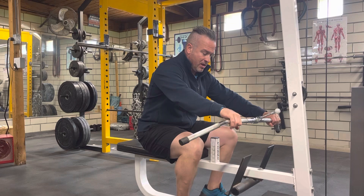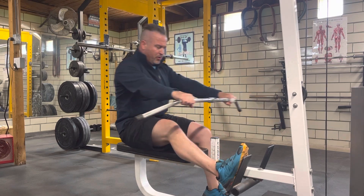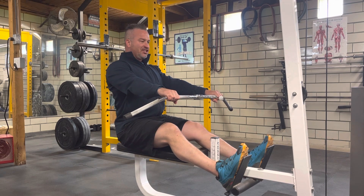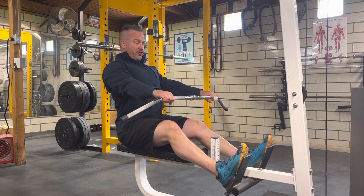Get your grip, put your feet up on the supports, and come out. Here you're going to lean back just slightly with a big arch in your back — chest out, proud chest — and your eyes are going to be up slightly.